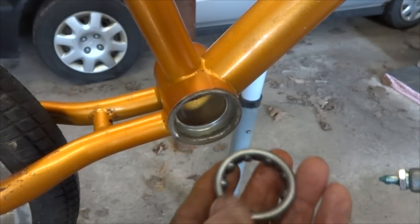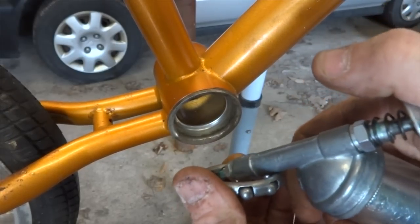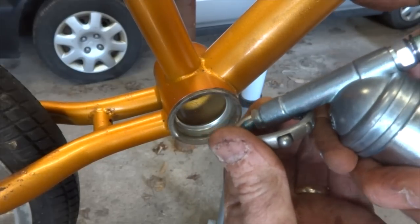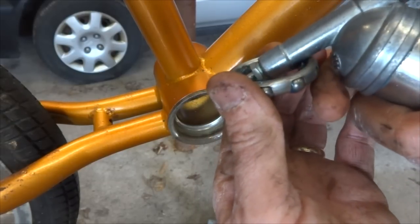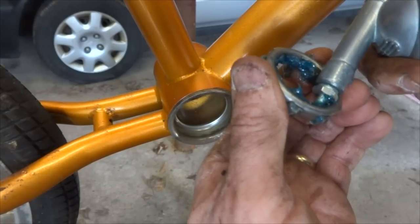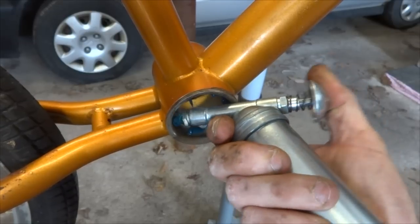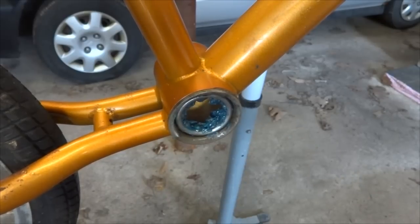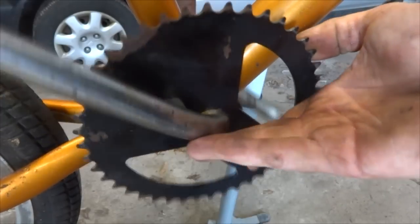I've got the bottom bracket shell pretty well cleaned out, so now I'm going to start putting it back together. I've got the bearings here on the drive side. I'm going to take some marine grease and pack the bearings — basically inject a bunch of grease in between each of the bearings, trying to get as much into the cage as I can. If you don't have a grease gun, you can use a knife to scrape grease in along there. Then put a little grease around the race in the bottom bracket shell. Take the bearing and slide it in with the flat side of the cage facing out. Then slide the crank through and get it sitting into place.